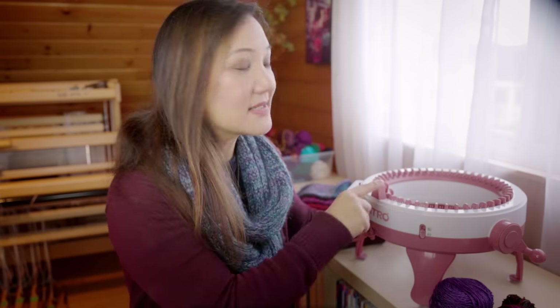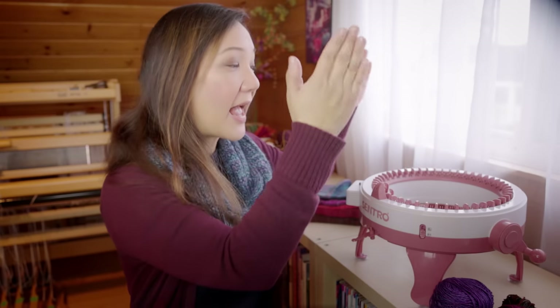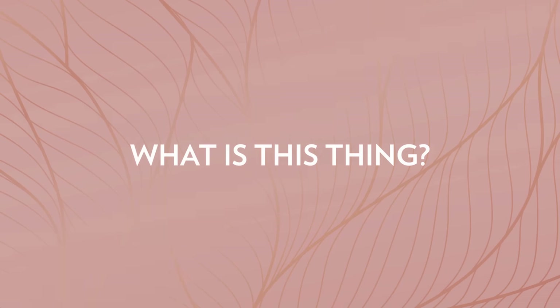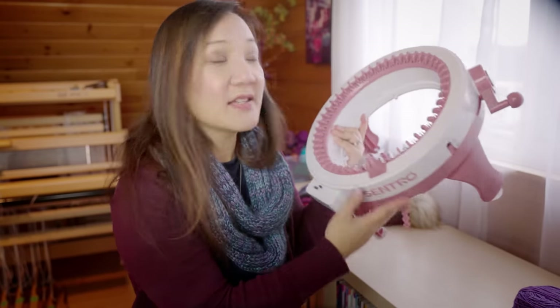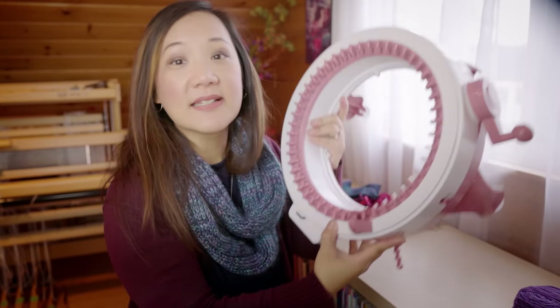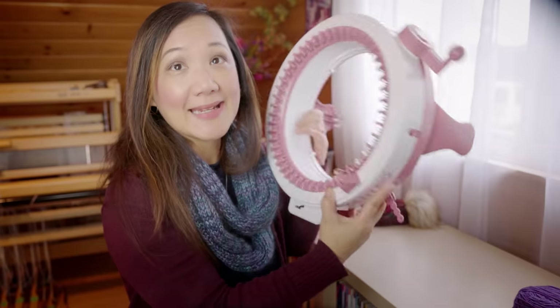Today we are going to talk about this Centro knitting machine. You might have seen this around the internet — it's been quite popular. So I asked on Instagram what questions you have about this machine, and I'm going to try to answer them all in this video. This is a fully plastic knitting machine available with either 22, 32, 40, or 48 stitches.